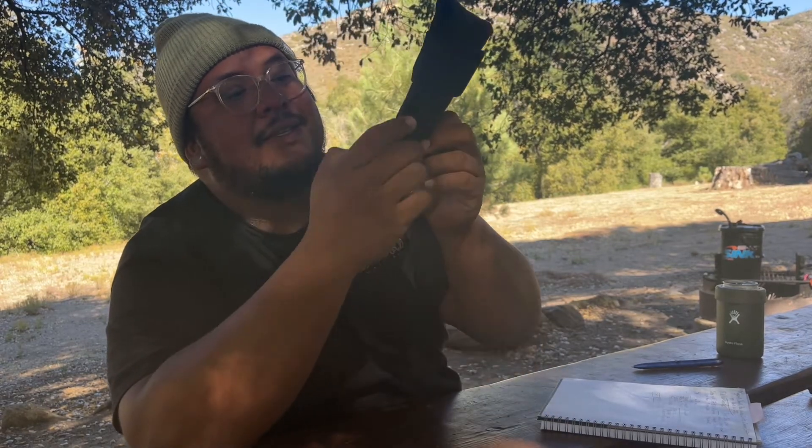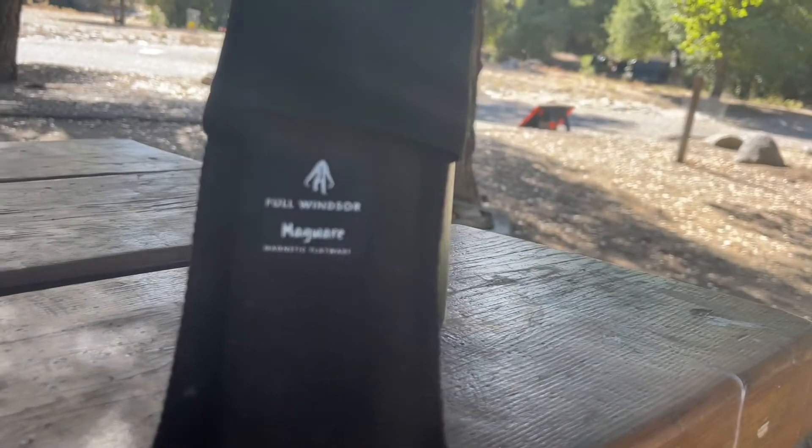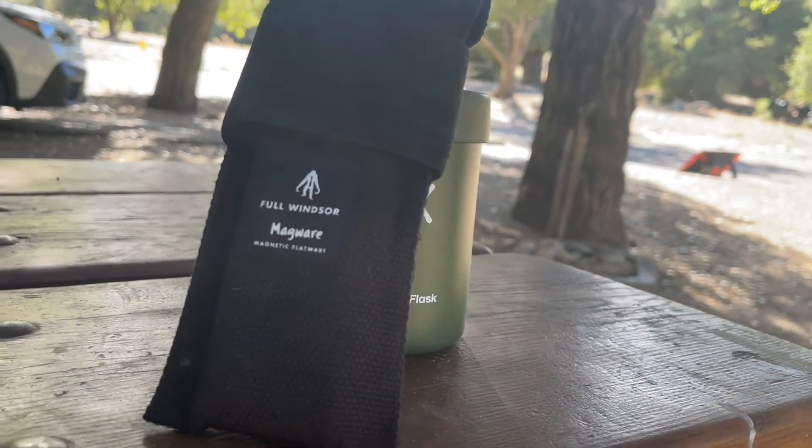They're pretty compact and they clip together really well. It comes in this cool little case that's kind of like a really durable, well-stitched material — almost canvas-like. It has two velcro straps. You un-velcro them, open it up, and there they are.